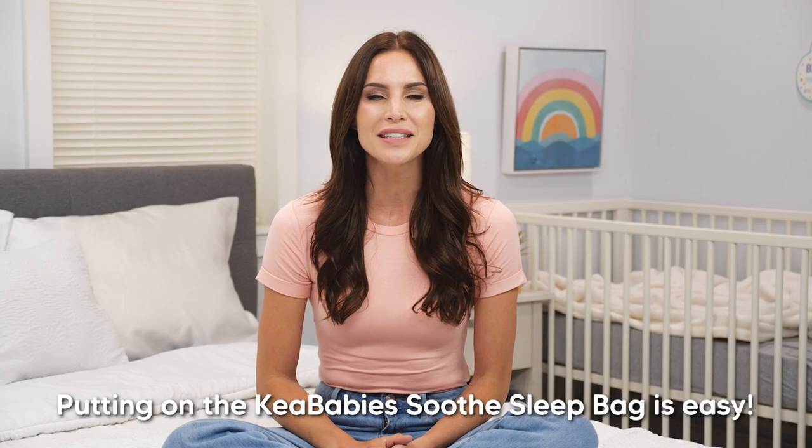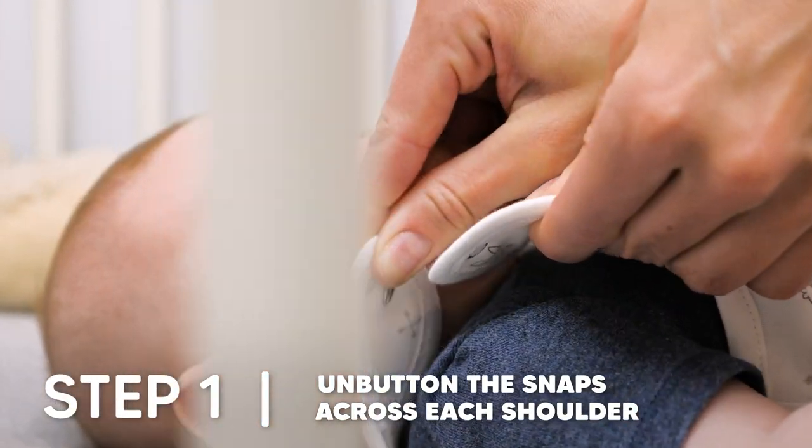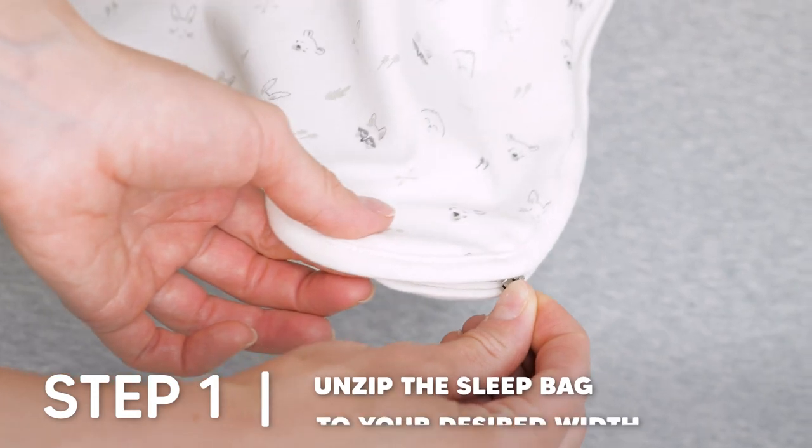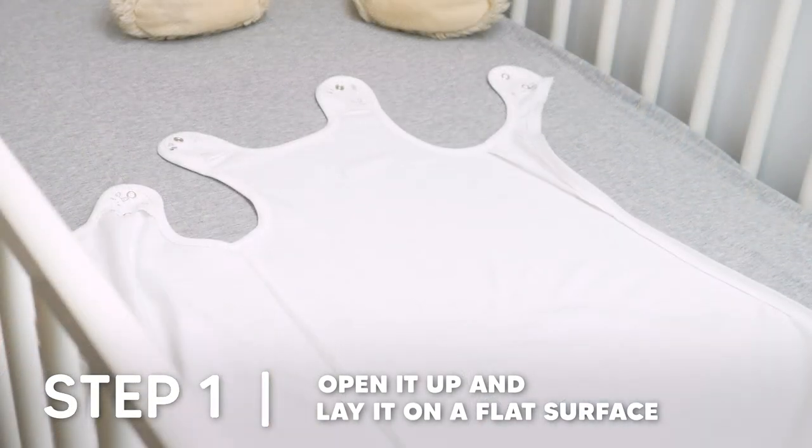Putting on the Kia Baby's Soothe Sleep Bag is easy. First, unbutton the snaps across each shoulder and unzip the sleep bag to your desired width. Open it up and lay it on a flat surface.